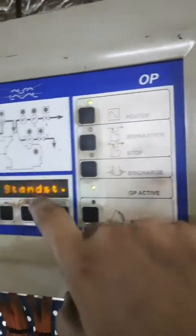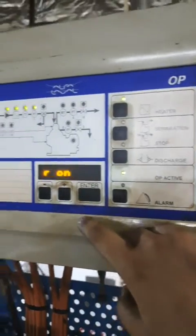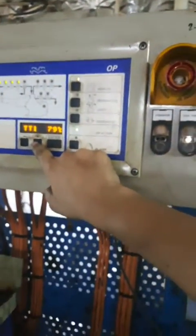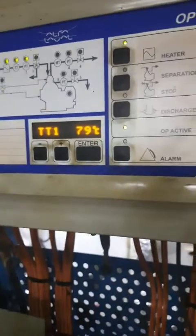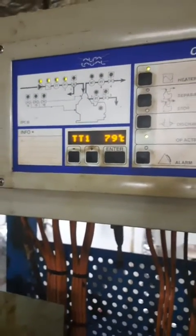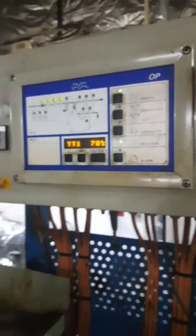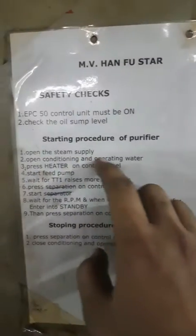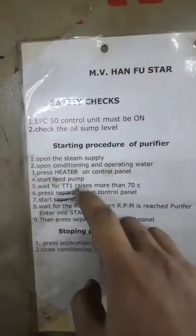Next, I will go and start the heater. Now the heater is on. The LED is showing display. So now the feed pump is started along with the temperature. You can check the temperature and the parameters for pressure. You can see here now the temperature is rising slowly from 77, 78. So we opened the steam supply.